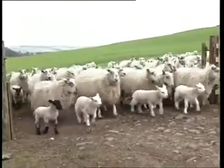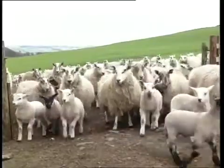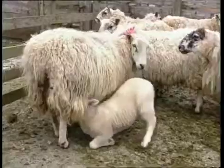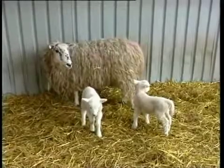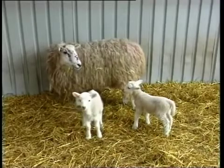As all good stockmen know, whichever method is used, there are some common basic principles. Castrate only those lambs that need to be done. Only castrate strong, healthy lambs — those that are suckling well, have had plenty of colostrum, and plenty of time to bond with their mothers, usually at least 24 hours.